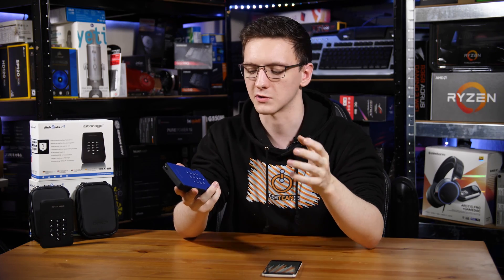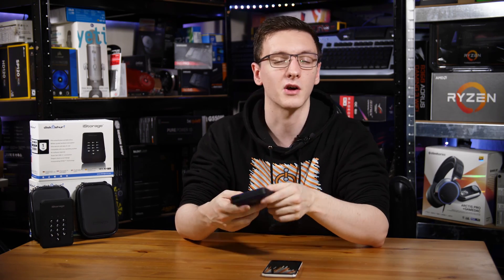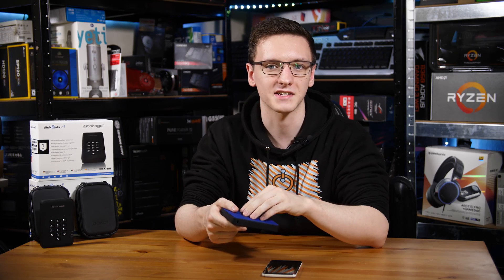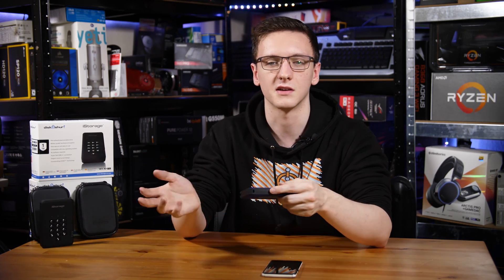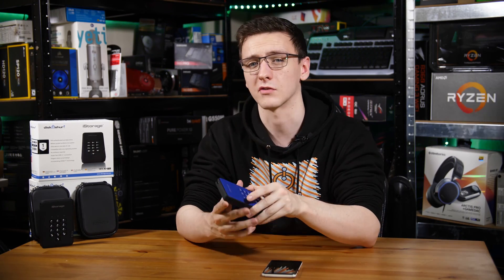There are also user pins as well. If you work at a company, you could share this drive around a team, and the entire team would have access to the drive with their own pin, so you can use or delete pins as needed. The admin pin is never compromised.